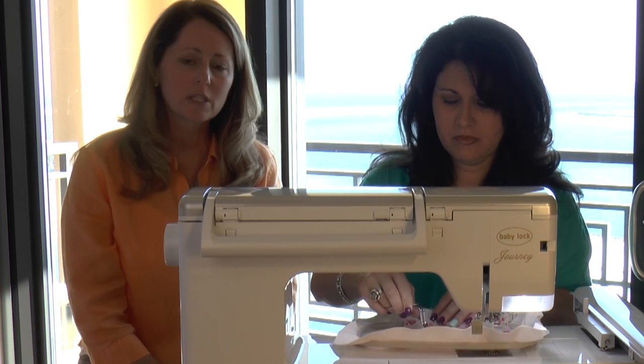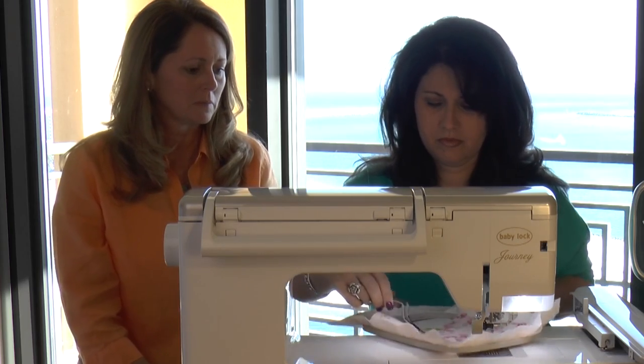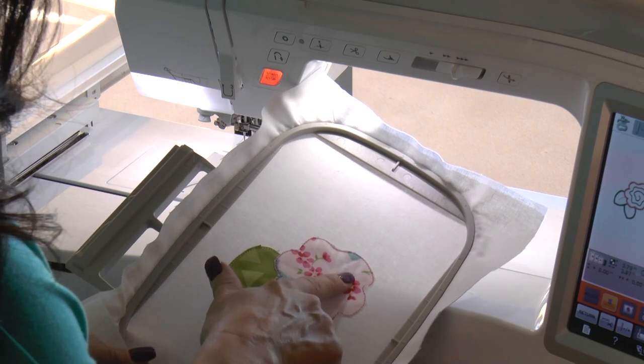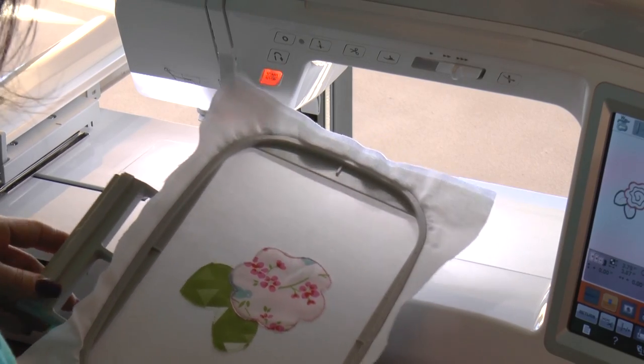The leaves are down, the flower's down. Now we're going to slip it back into the embroidery machine, and it's going to do the decorative stitching on top of our pretty little Cabbage Rose.